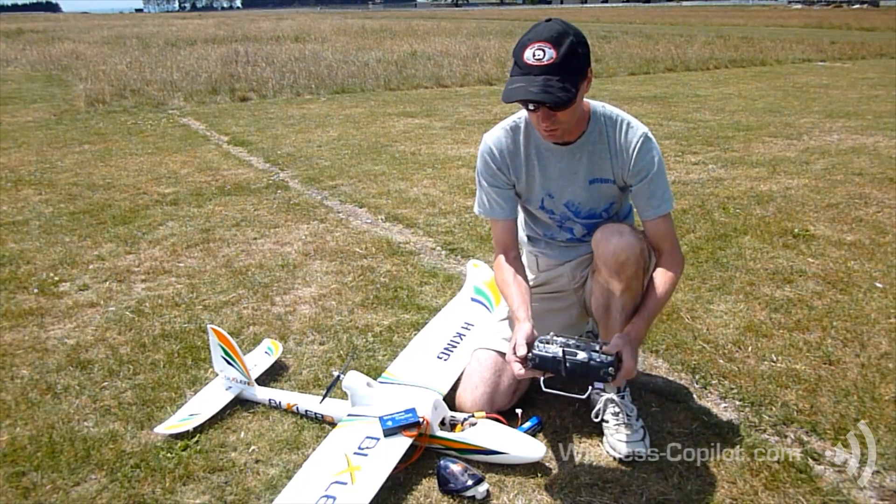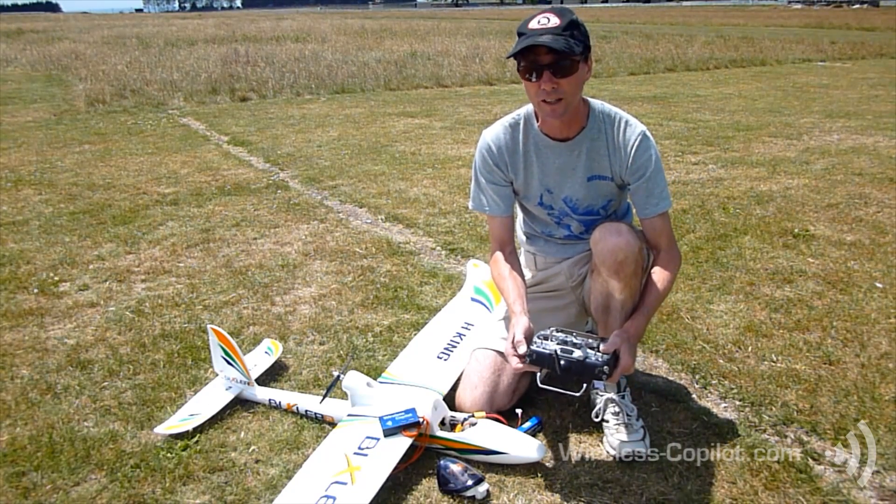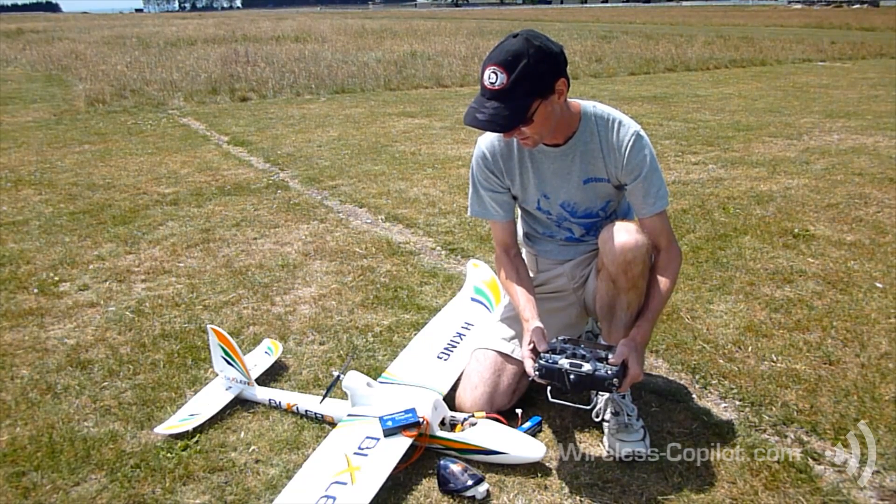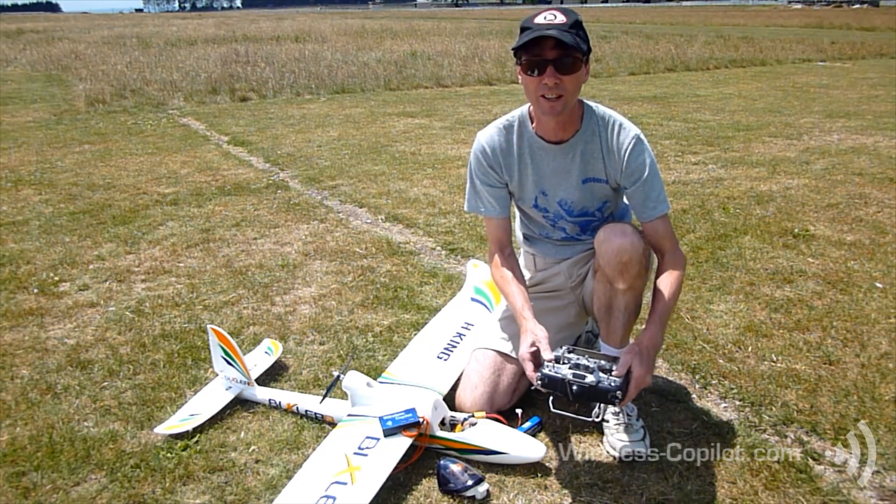A single flick of the switch should give us how much battery we've got remaining: 100%. Ascent. Height zero, zero. Okay, we're ready to go flying now.